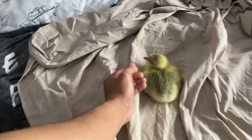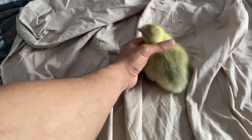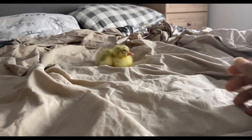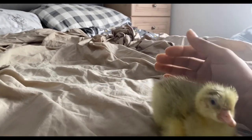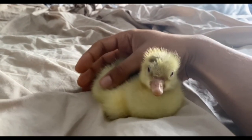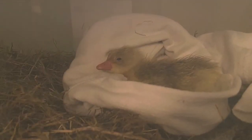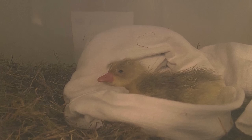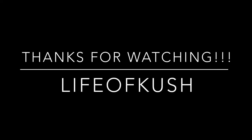Everything was going great — I think he imprinted on me, little Kev. But little did I know, even though everything seemed all right, it wasn't going to end up that way. Around 21 hours after he got out of the egg, he sadly passed away. I don't know what it was. Rest in peace to the little one, Kevin — it was sad, man. Anyway, that's all I have for you. Life of Kush — like, share, and subscribe if you liked the video. More videos to come. I'm out.